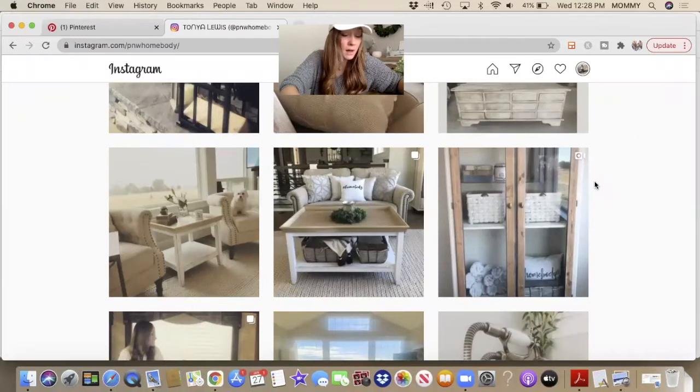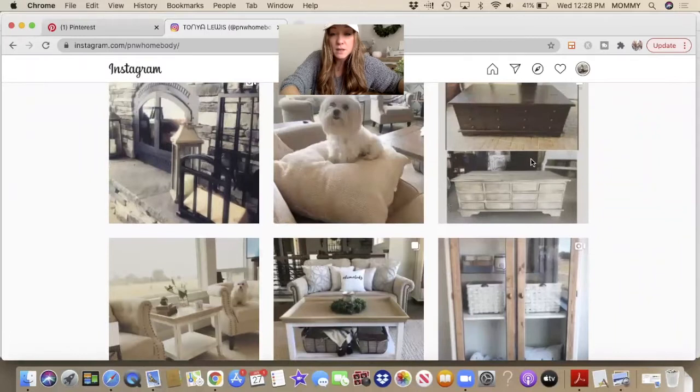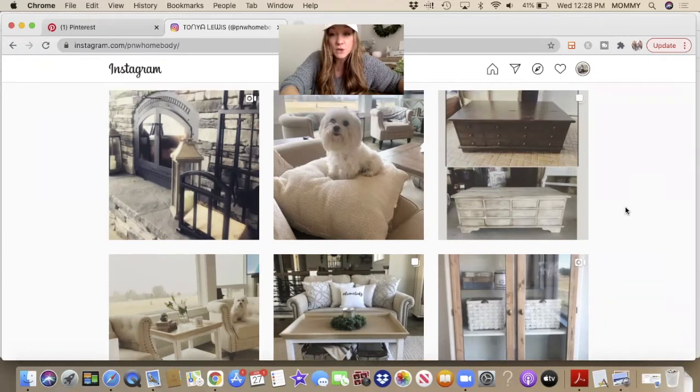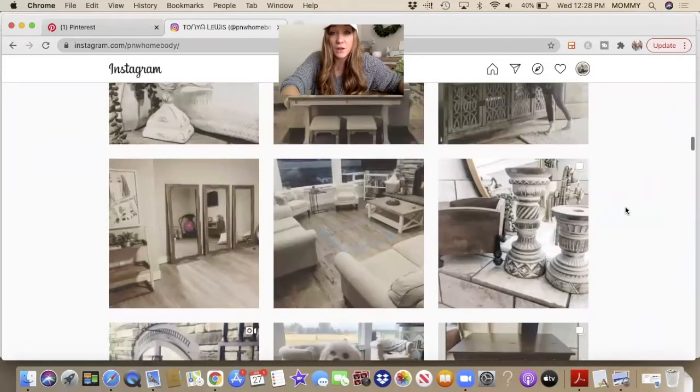So let's dive right in. Some of my furniture flips that I have done — like this one here — sold for quadruple what I paid for them on marketplace. So whether you're trying to do this as a furniture flipping business, or you just want to do a glow up to decorate your own home, the workshop we'll be doing is good for either or.